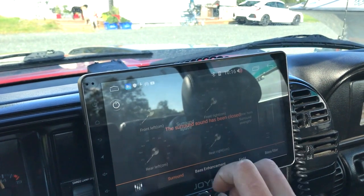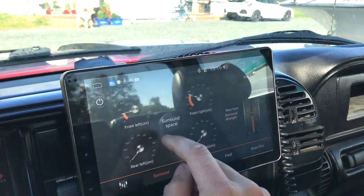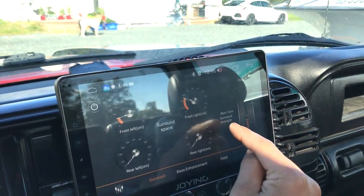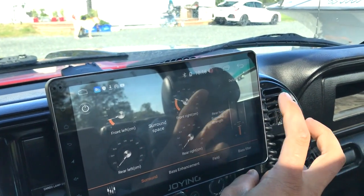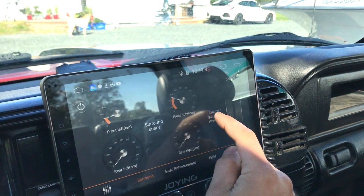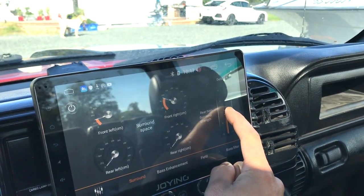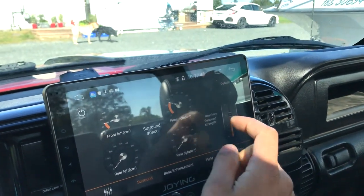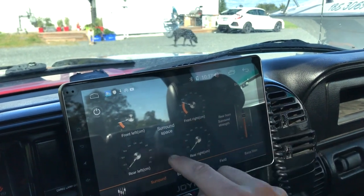The surround space should actually be called 'time delay.' And 'rear horn surround strength' — I don't know if by 'horn' they mean tweeter. Rear tweeter surround strength — you add a decibel at a certain frequency when you bring this up. I can't really vouch for this feature because I don't use rear channels, since my digital coaxial is only two channels.